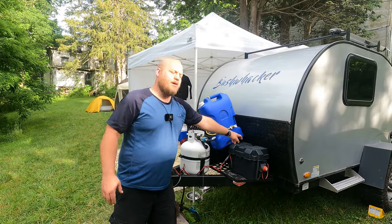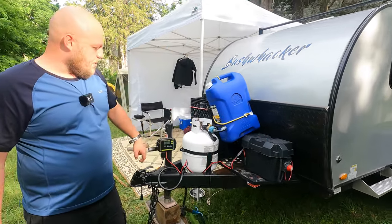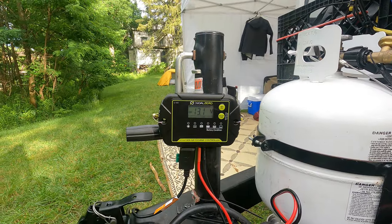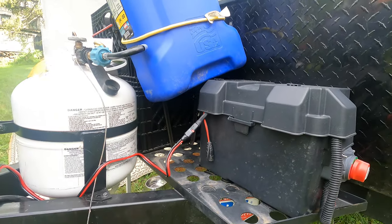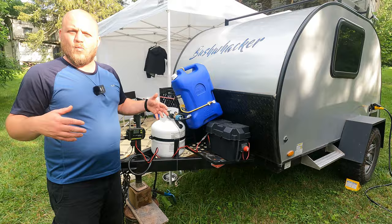For electric, I'm running a 120 amp hour AGM. And I have a Goal Zero charge controller. This is a weatherproof 20 amp. I have it running to the battery with an Anderson plug here. I'm going to do videos on all of this stuff — how I installed it, what I use it for.